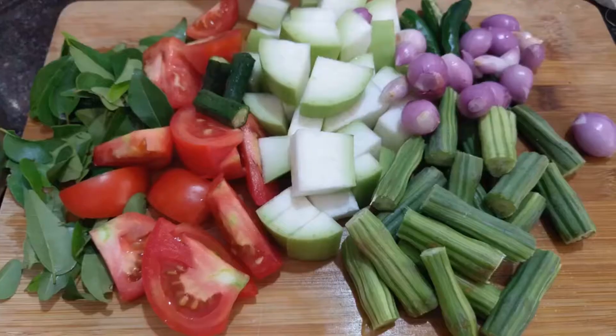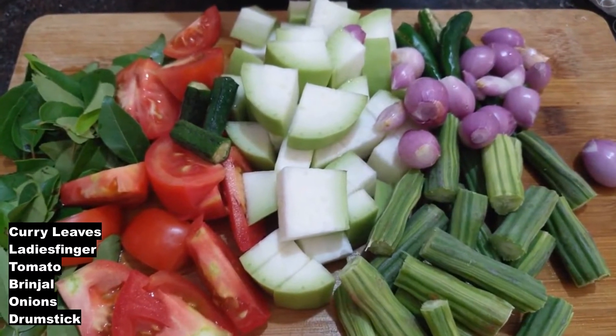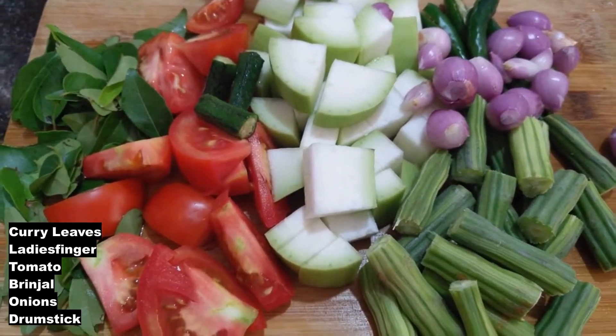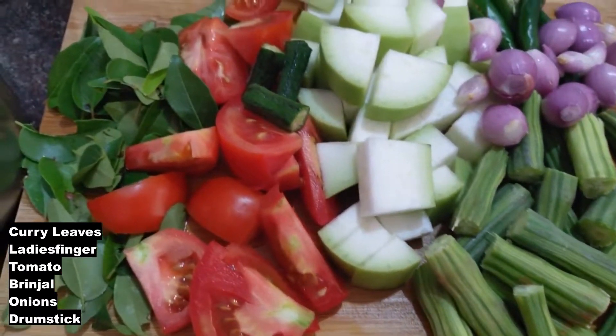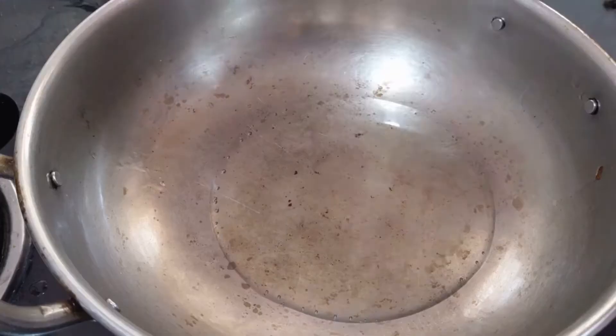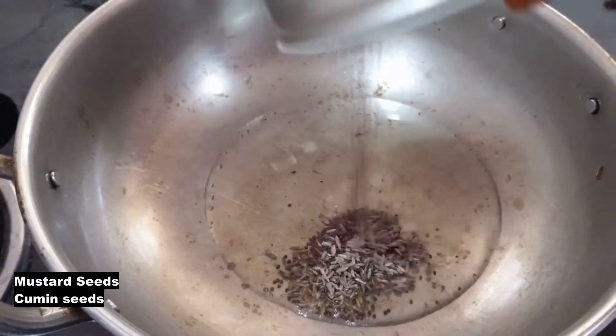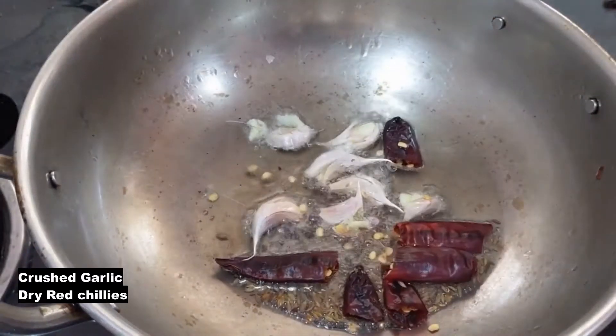It is very easy to add paste. I need 4 cloves and 1 teaspoon. I will cook the dishes here, but I will try to use it to make the recipe.